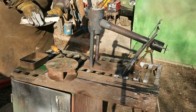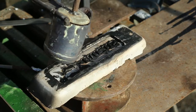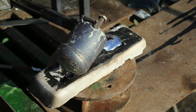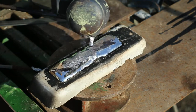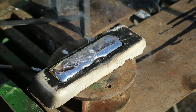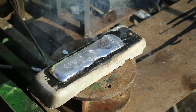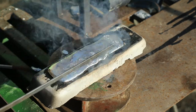Time for the second attempt with the same plaster mold — wish me luck! The melted metal seems to be behaving the same, so I'm going to use a metal bar to spread it around. I have to move quickly as the aluminum is hardening fast.